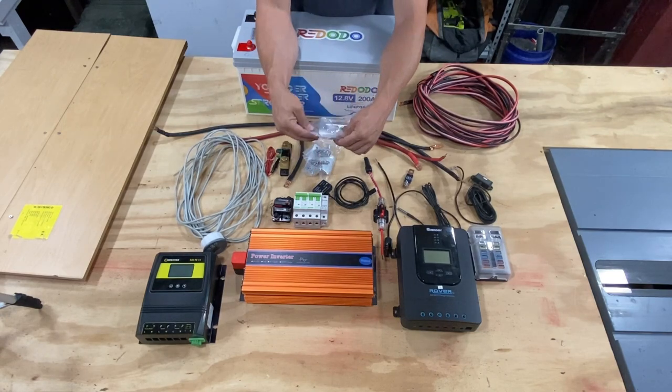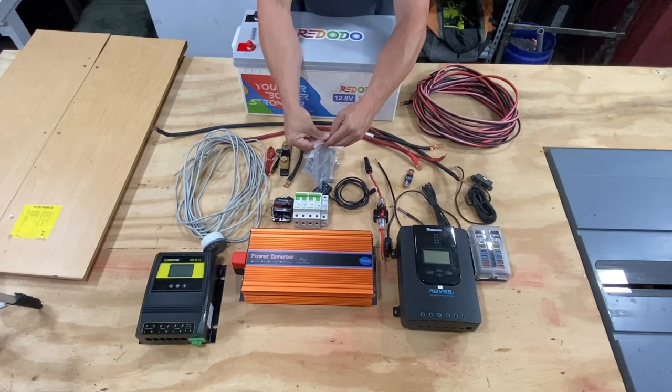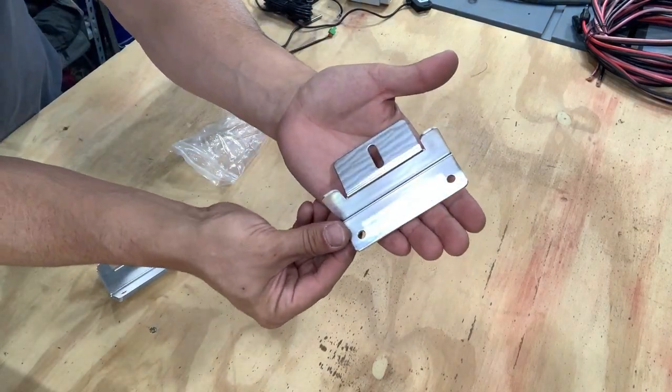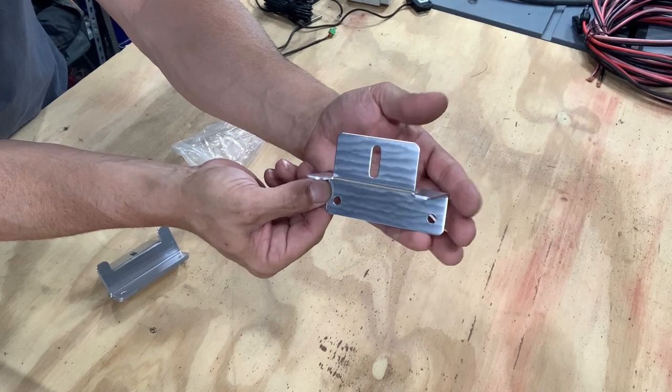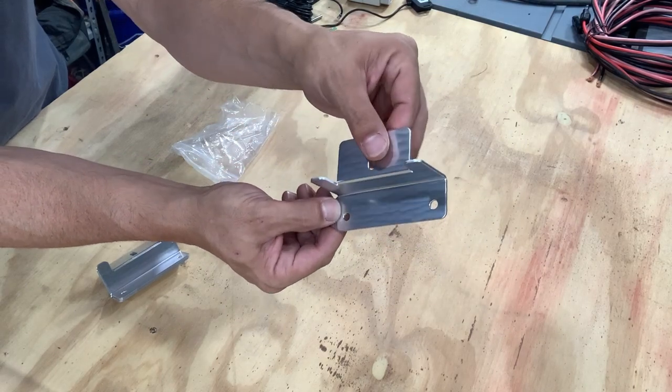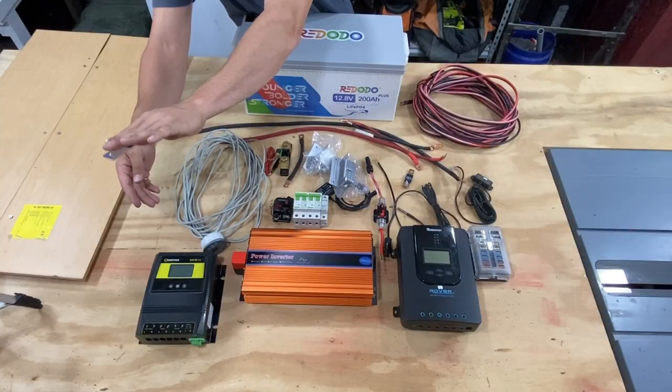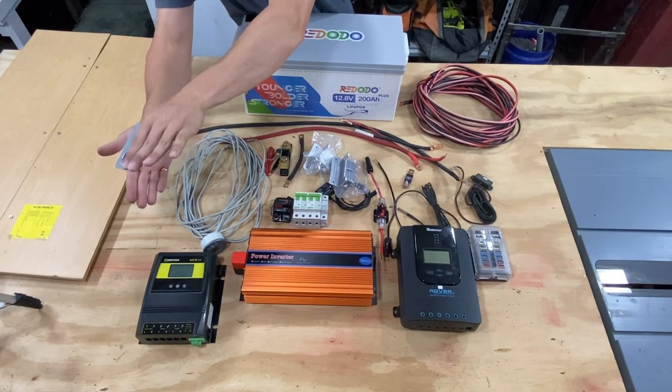Next we have some Z mount brackets. These are the brackets I'll be using for my solar panels to mount them on the roof. You mount your panel on this side — it's got these little ledges that it butts up against — and then these two holes are to mount to your roof.